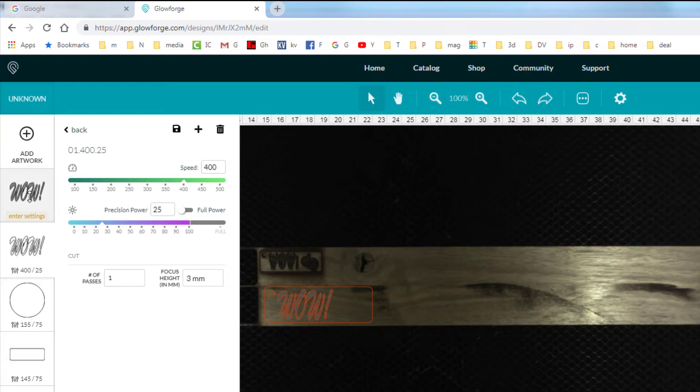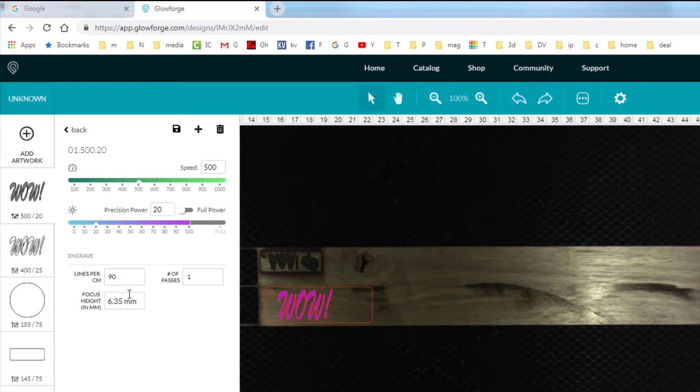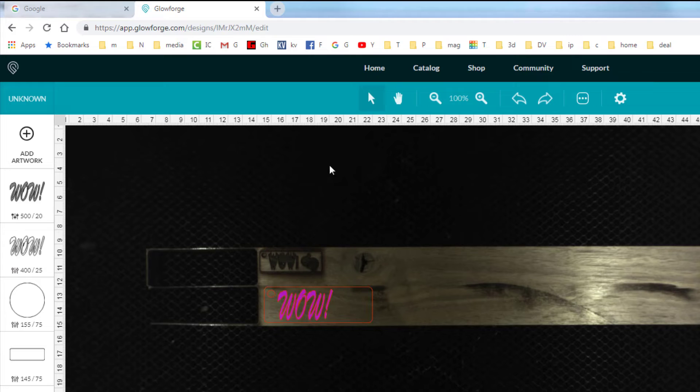I set that to three millimeters focus depth, then go to the final shading layer and make it speed 1, power 520, set focus to three, and leave it at 90 lines per centimeter.